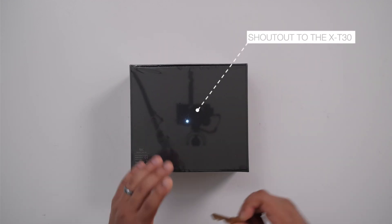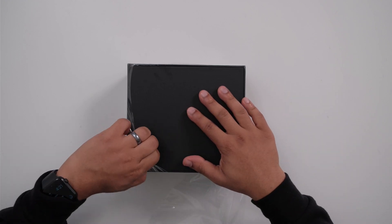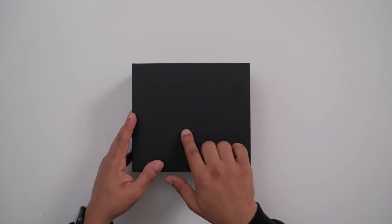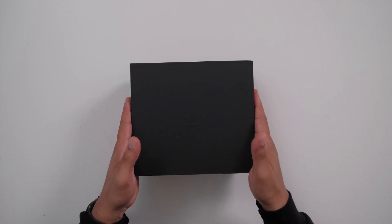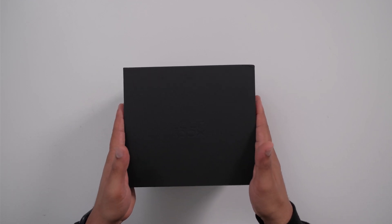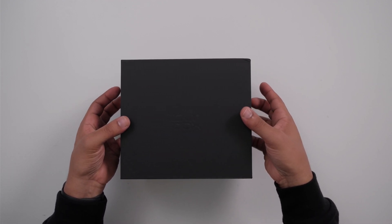I should have brought something to open this with, like a box cutter. There we go — a key works. Getting through this plastic, as per always. Also, let me know in the comments: do y'all even like unboxings? So many people do unboxings, it's kind of all over the place. Here we go — gray cardboard, says Tourbox on the top. Can't really see it because everything is matte black.